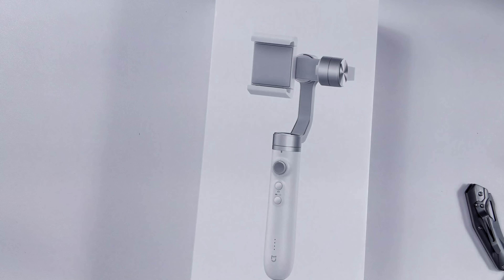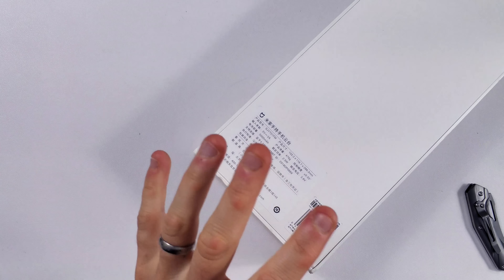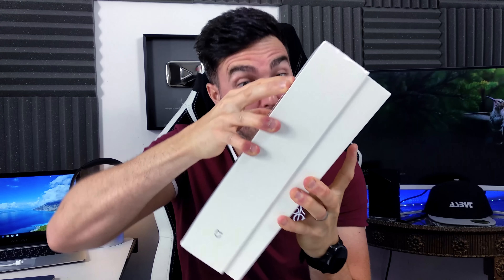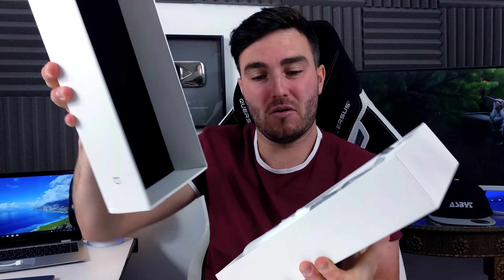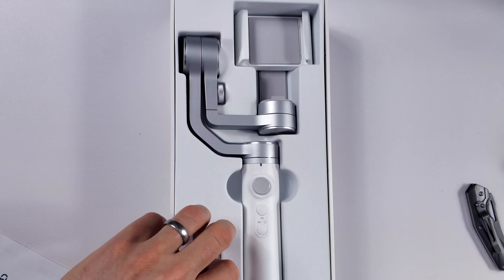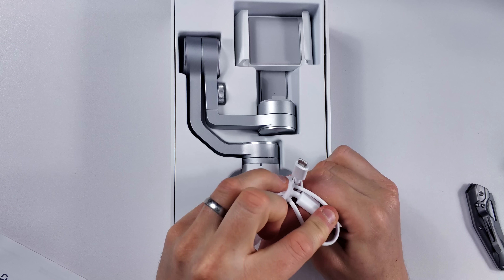So here we have it — it's in white, which is very nice. On the back we have a 5000mAh battery, and unfortunately my Chinese isn't that great so I'm going to move on quickly from that. The manual, which fell out, is all in Chinese, but that won't stop us. And inside here we have our charging cable, which is micro USB.